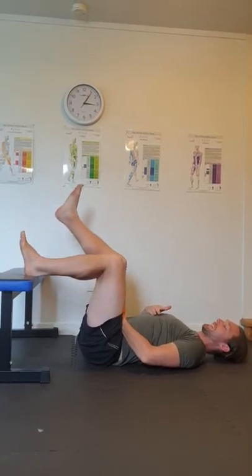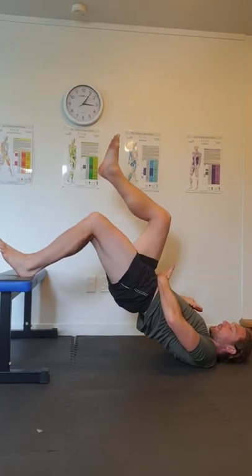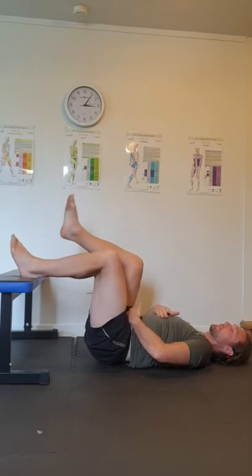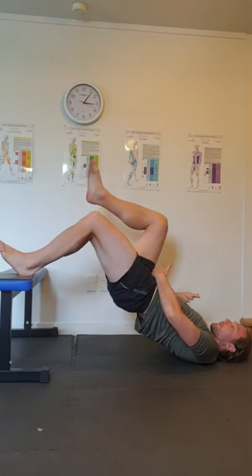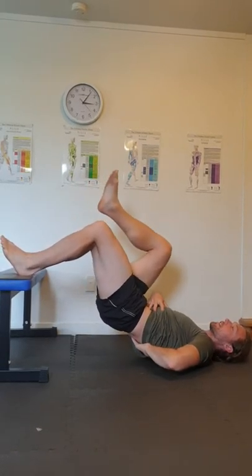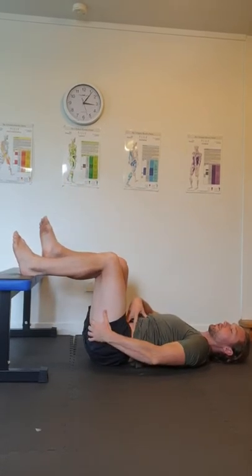I'm just going to try and use one leg. As I go up, lifting, and then coming down. The key is that when I start, I don't tuck under — I just go up — and then when I come down, same thing: I don't lose all of this, I don't tuck down like this. I keep steady, and I'll let the glutes do all the work.